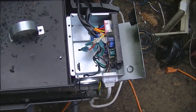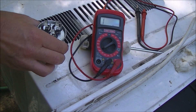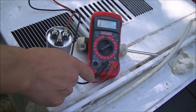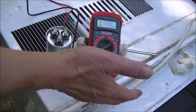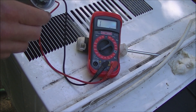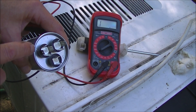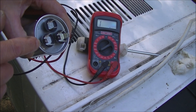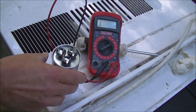I've marked my wires so I can put it back together quickly. Now we're going to test the capacitor. I've got a cheap multimeter set at ohms — 200k. On the capacitor we've got C which is common, FAN which is for the fan, and HERM which I believe stands for hermetic compressor.